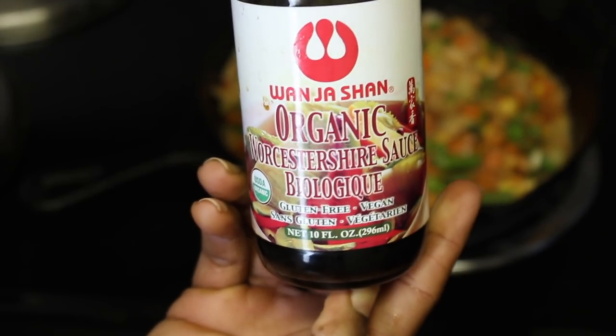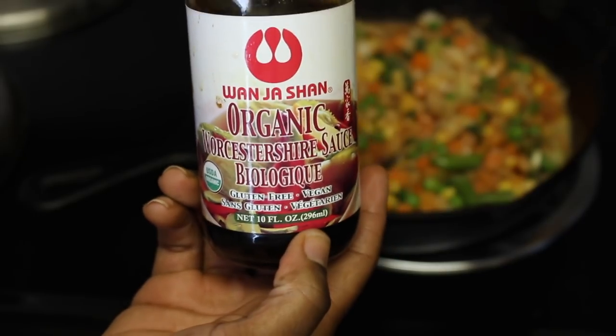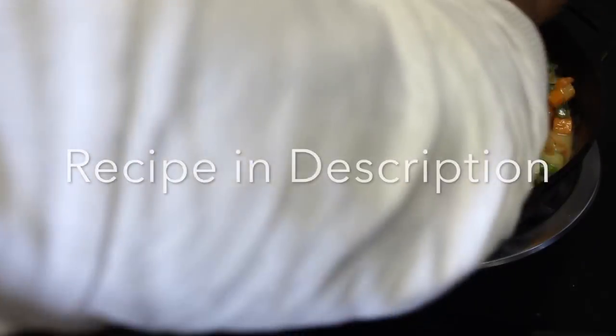One tablespoon of Worcestershire sauce — make sure it's vegan, because some of them contain anchovies. Now, typically shepherd's pie is made with lamb, but an Americanized version is actually called cottage pie with ground beef. We're not gonna be using either, obviously, because we're vegan.